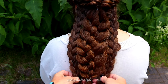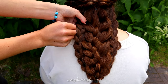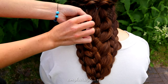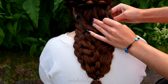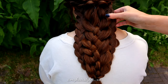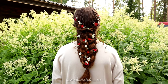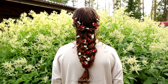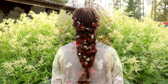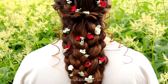Secure all three braids together. You can use bobby pins to secure the braids so they will last in this shape the whole day. And here's the final result. Thank you for watching this tutorial.